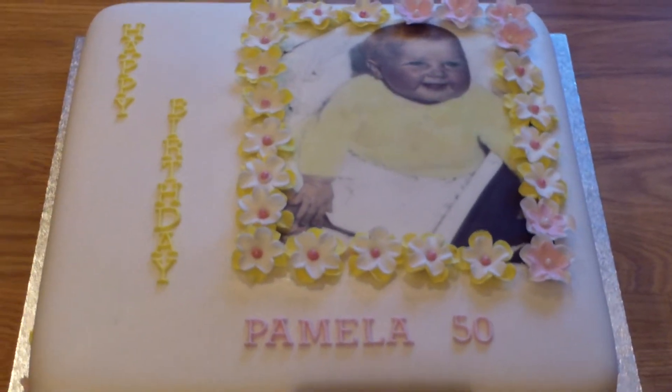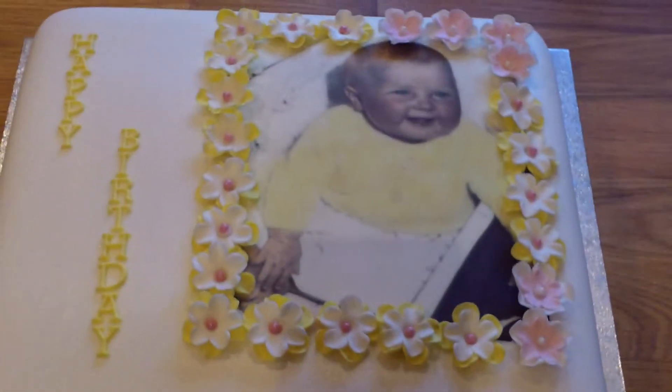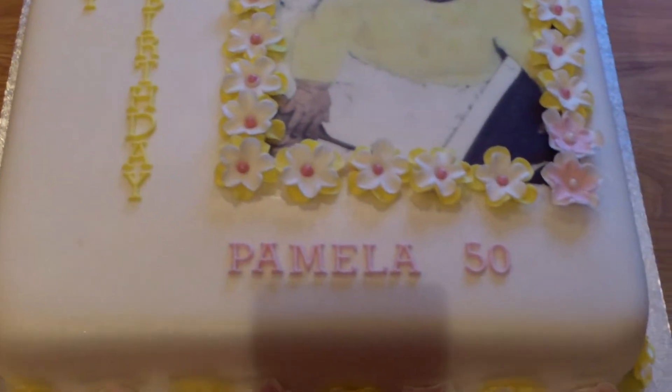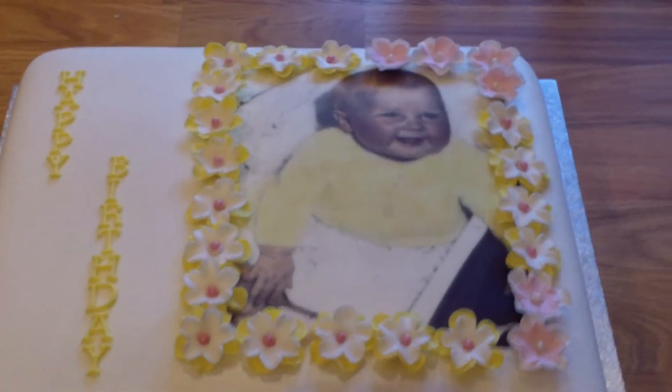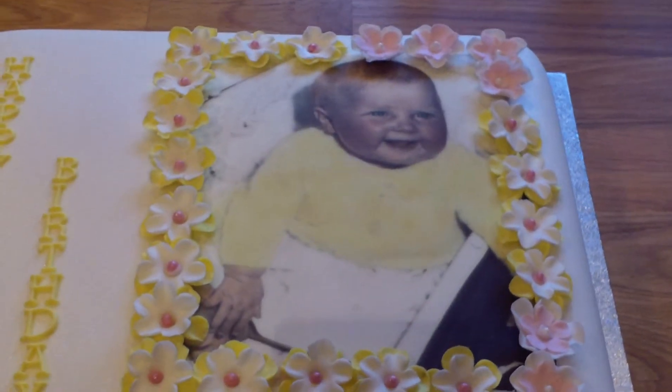This is for a lady who's 50. Her husband wanted pink and yellow flowers, and just to say happy birthday Pamela. But he wanted a photo of her on there for when she was obviously a baby. So that's what we've done for him.